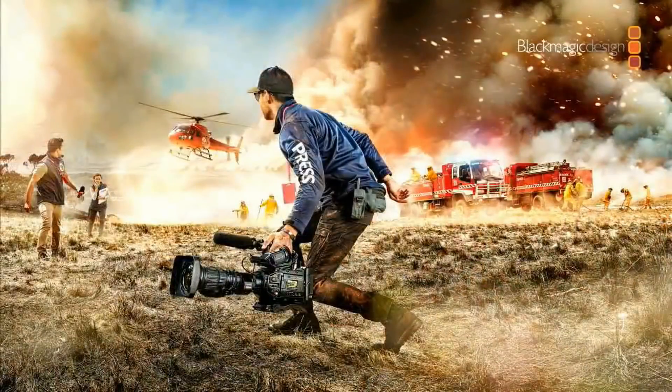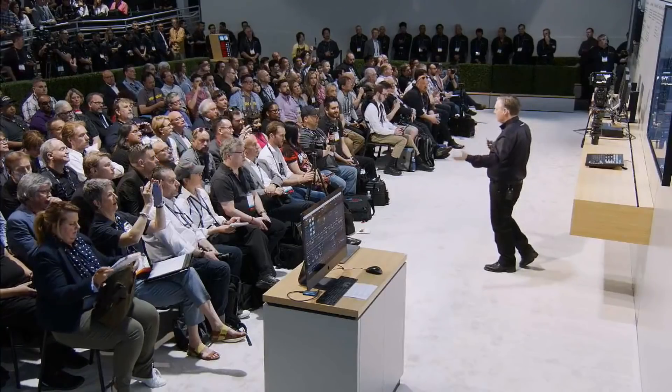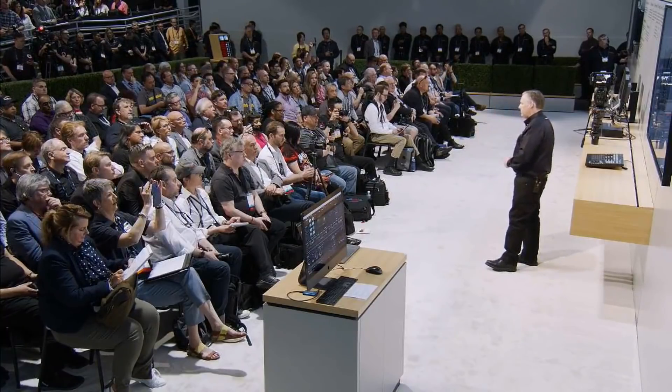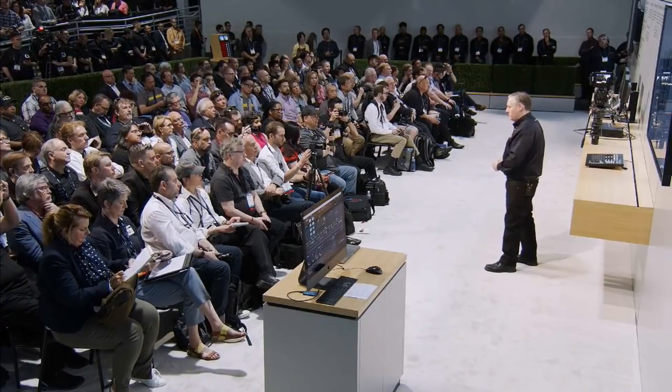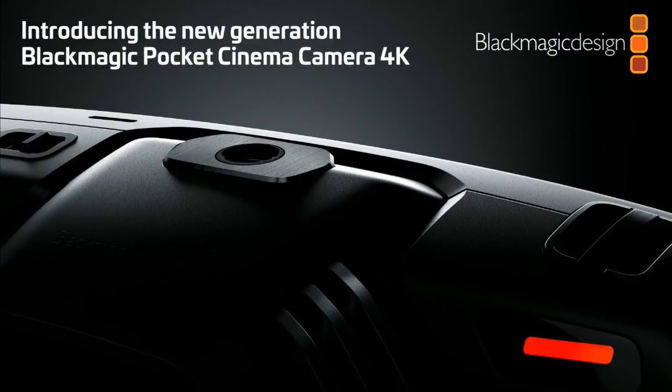Lastly, cameras. We've been asked so much about the Pocket Cinema Camera — literally every interview I do, they ask when we'll do an Ultra HD version. The product is finished and we didn't want to come to another NAB without answering that question, particularly when it's back in the office basically finished. We've just got to run the manufacturing process now and get it into production. You've seen the poster on the front of the hall.